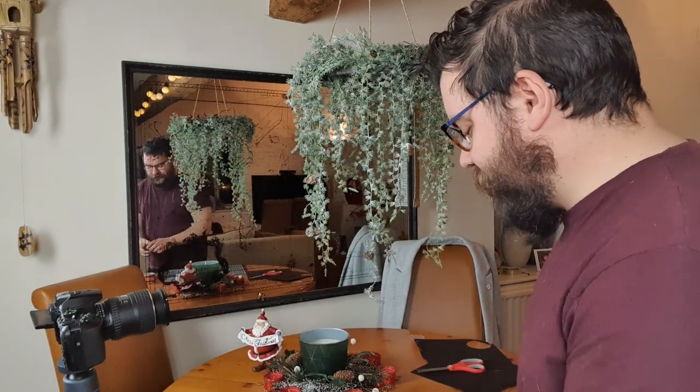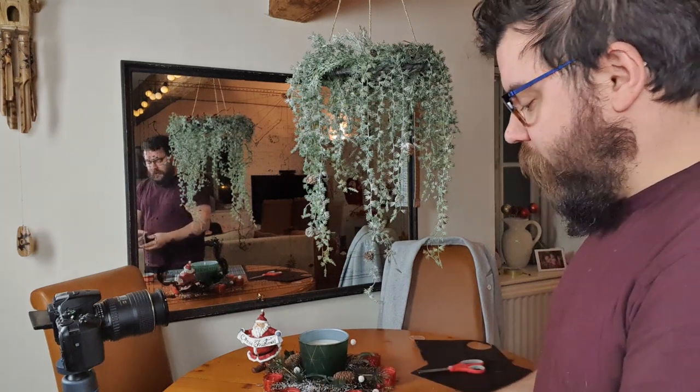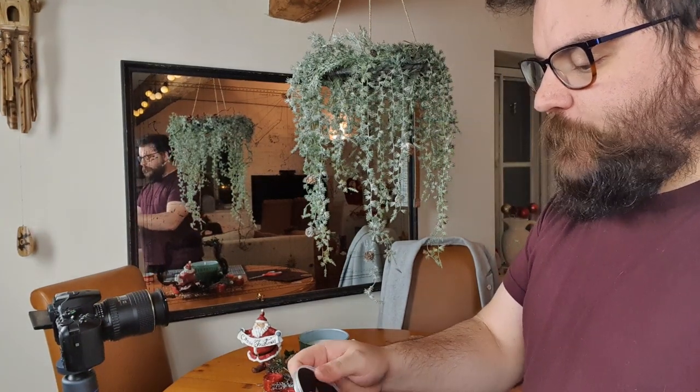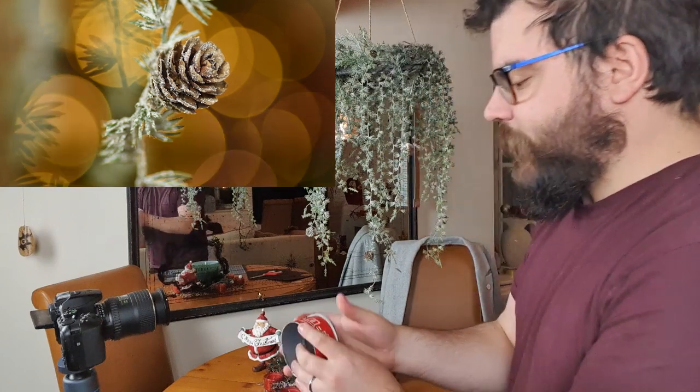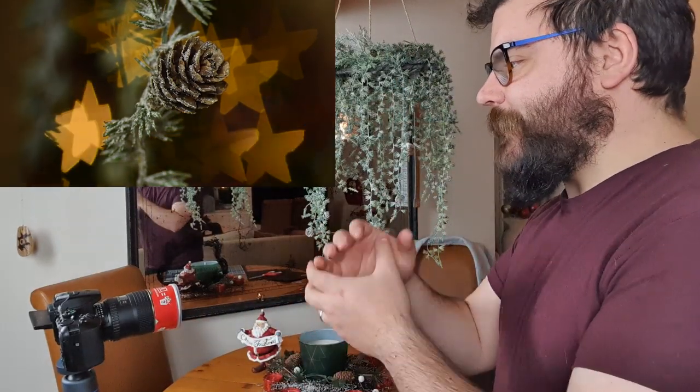We've got a really nice shot set up and I want to start using my filters. I'm going to start with the star we just made — pop it into our little Pringles tube lid, then onto the tube itself, and then pop that whole thing over the end of the lens. You can see straight away that we've got different shapes, though it has taken a little bit of light out of the shot.